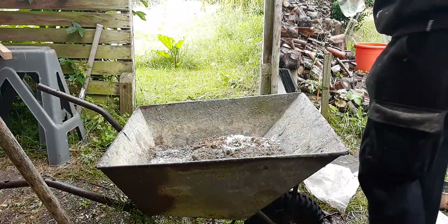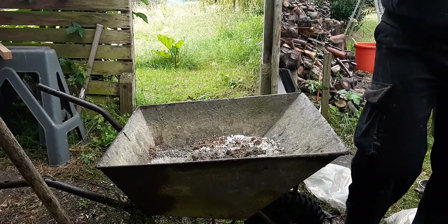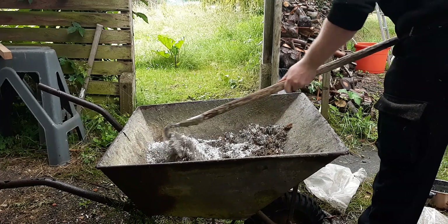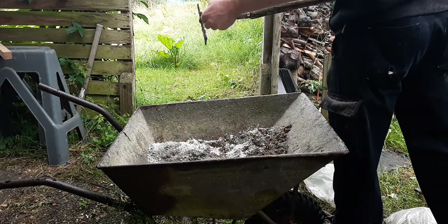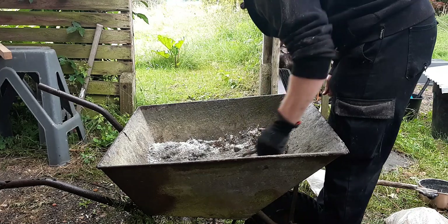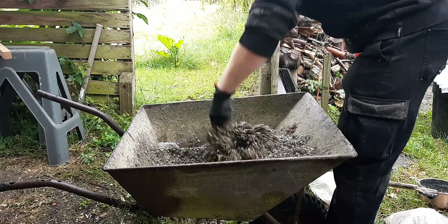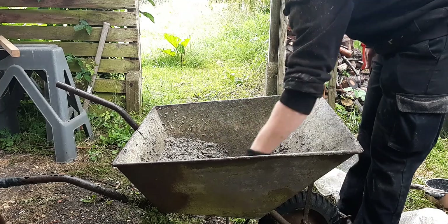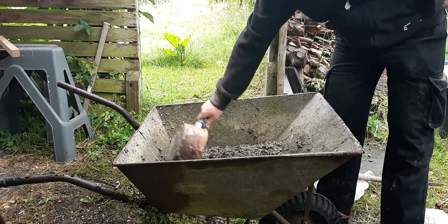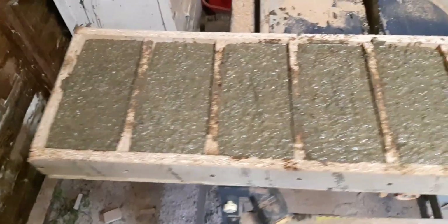The final step to the mixture is simply to hydrate your cement. We're going to be creating a thick slurry, remembering that the wetter the cement, the weaker the resulting solid. That wasn't supposed to happen. Then just mix that all up until you have your thick slurry, and you can stick it in the forms and leave them to cure.